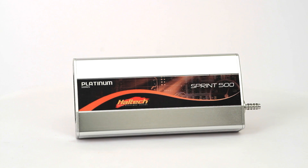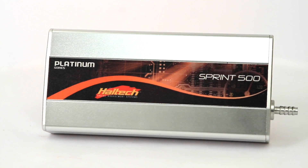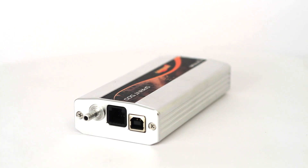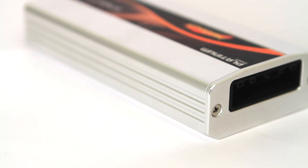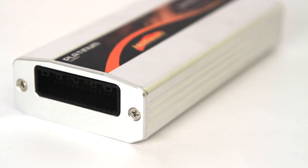Haltech's Platinum Sprint 500 standalone ECU is suitable for naturally aspirated or forced induction engines with up to eight cylinders. It supports sequential, semi-sequential, batch or multi-point injection patterns, as well as distributor or multi-coil ignition systems.